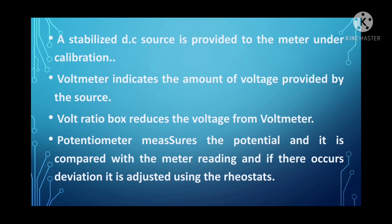These are the methods available for calibrating an ammeter and a voltmeter. This completes the first chapter in electrical measurements. In our next video, let's discuss about the electro-dynamometer type wattmeter. For more videos, keep watching, please subscribe and share. Thank you for watching.